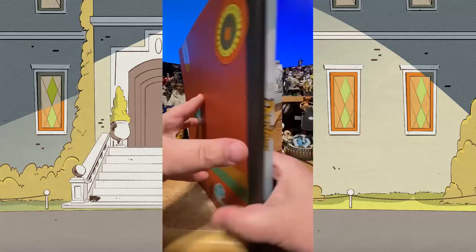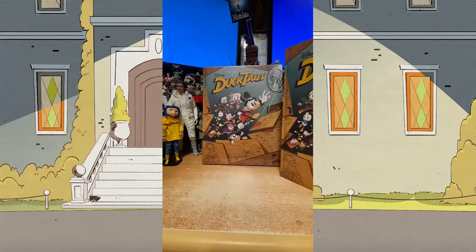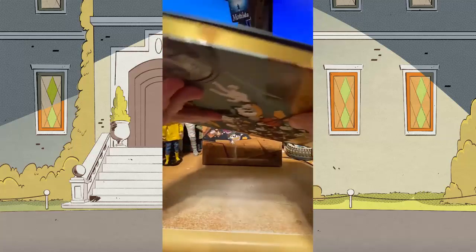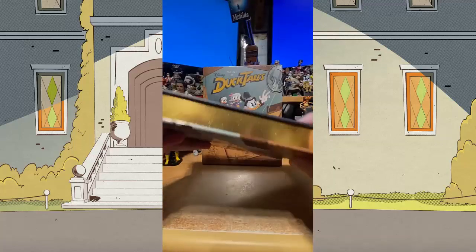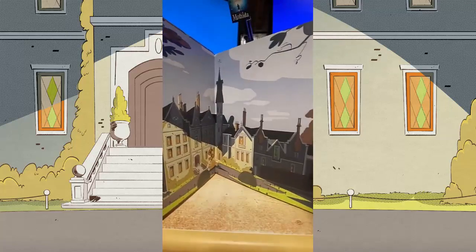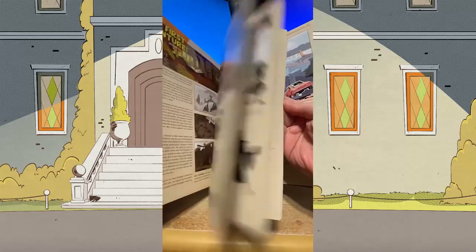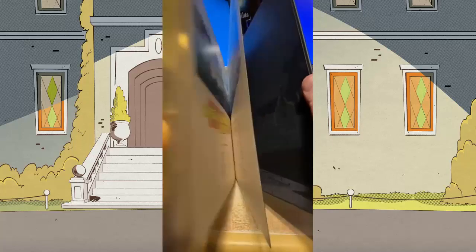So not only do you get the standard edition, but this has gilded edges to make it extra fancy. I'm just going to do a quick little flip through — look how great it is. You can all read this when you get it.